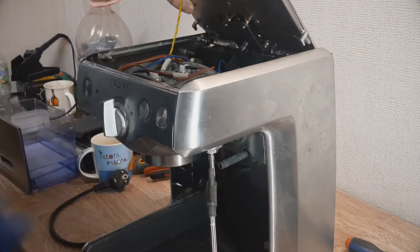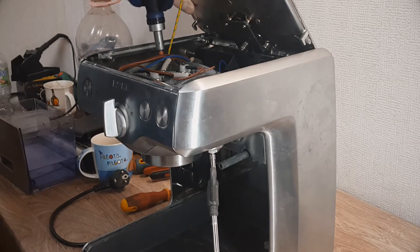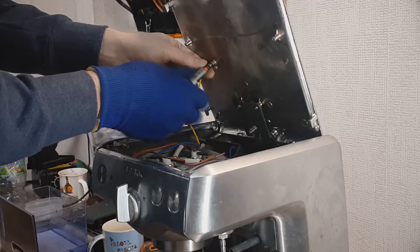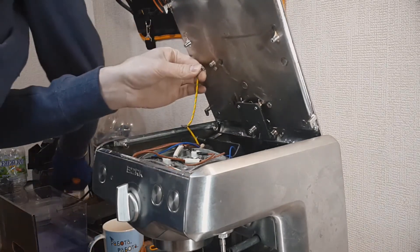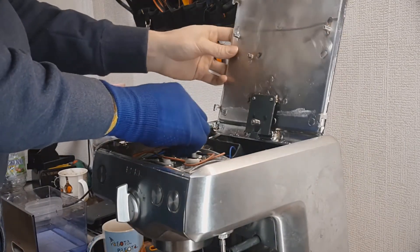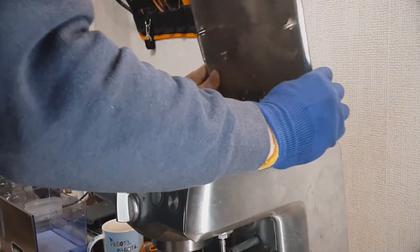The next step is releasing two screws that hold the wire. And after that you carefully release the top cover.